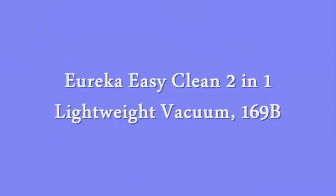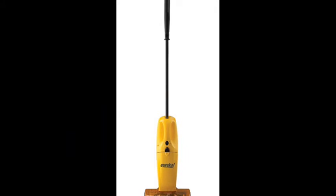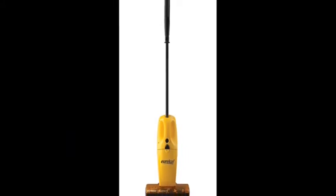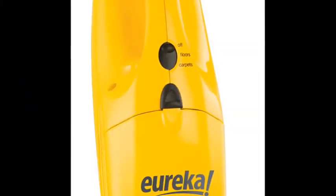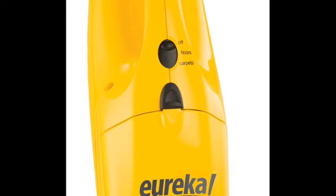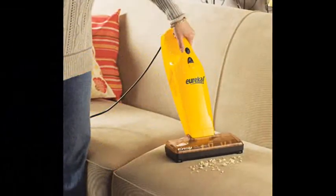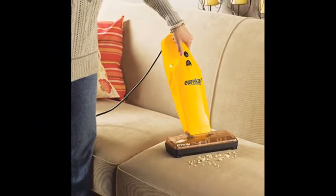Eureka EasyClean 2-in-1 Lightweight Vacuum, 169B. The EasyClean 2-in-1 cordless stick vacuum converts to a handheld vacuum for easy cleanups on furniture. The on/off brush roll switch lets you go from bare floor to area rug cleaning. It weighs less than 5 pounds and has a removable handle so you can easily get into spaces where dirt and allergens linger.